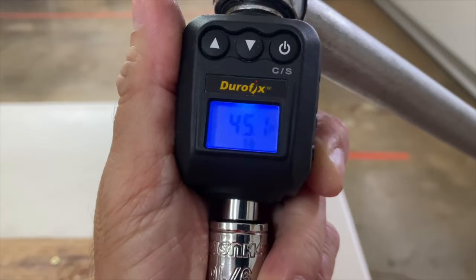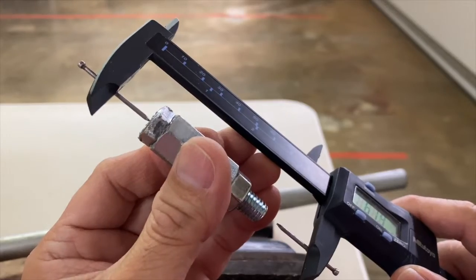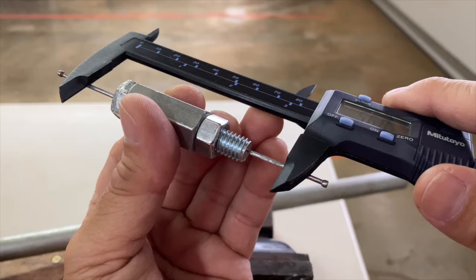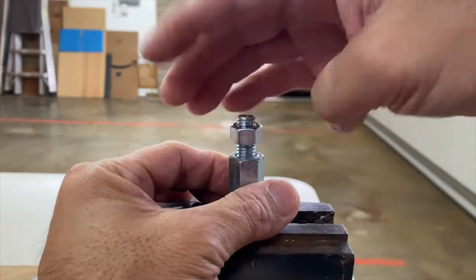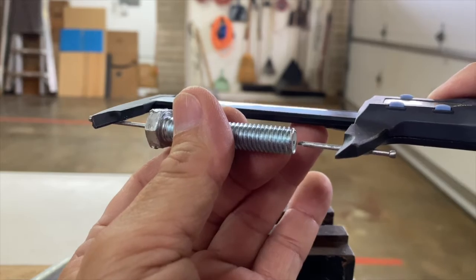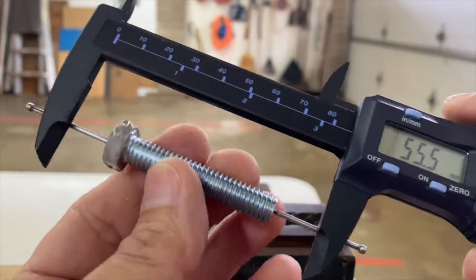Finally, torquing the nut to 45 foot pounds, the bolt measures 55.7 millimeters — a stretch of 0.2 millimeters. After removing the nut, the bolt retracted like a spring and measured its original length of 55.5 millimeters.